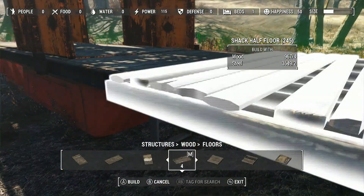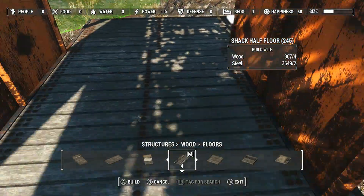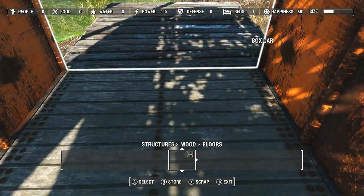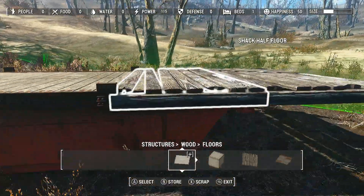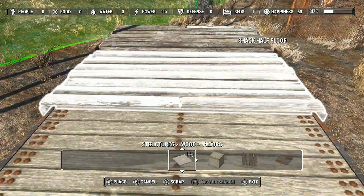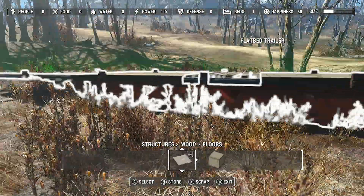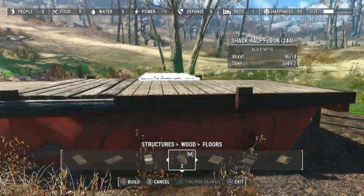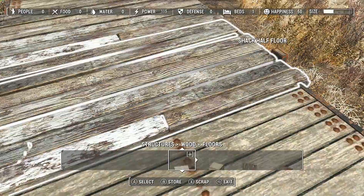Now, as you'll notice later on, a lot of the walls and the floors and such don't actually line up properly, and that's because the flatbed is in the way — it didn't want to allow me to put things where I wanted them, especially with the walls. For whatever reason, the walls would not want to snap to the boxcar, but instead just the size of the flatbed. Also sorry if I sound really congested; I think I'm once again getting sick. It's like every time I'm able to make a video, I'm sick.